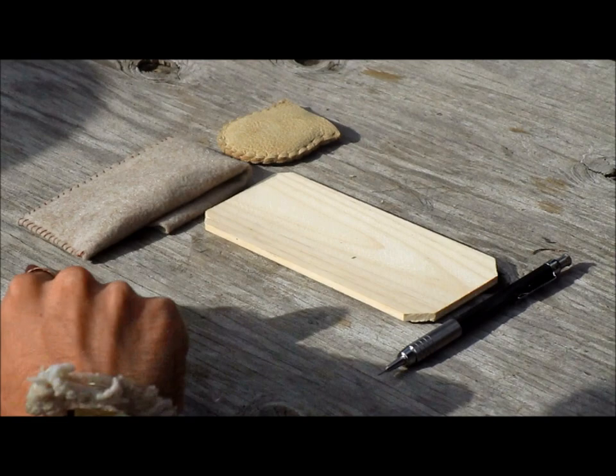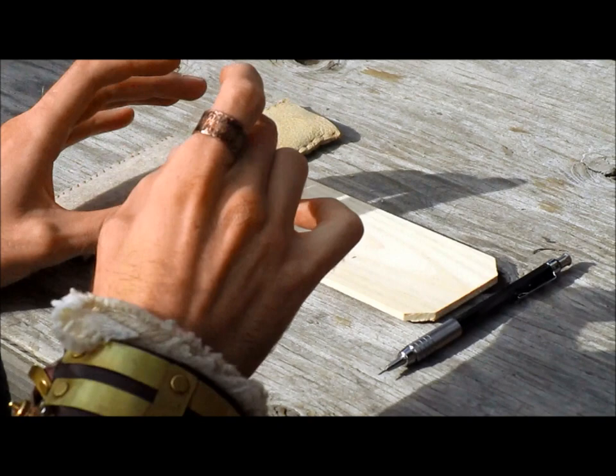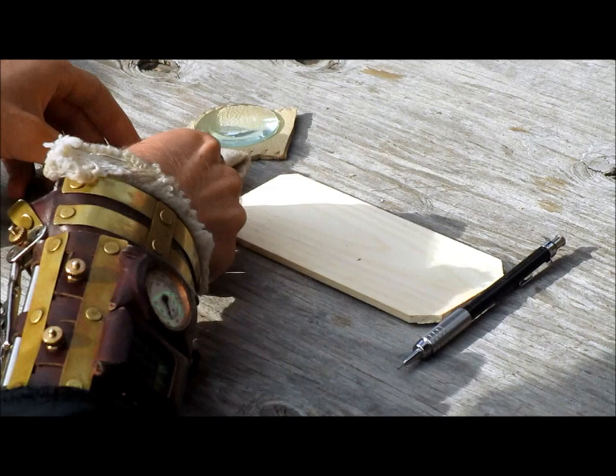Hey everybody, this is Agent Jess Master, and today I'm going to be showing you how to do solar pyrography. You might have heard of pyrography before — wood burning where you have a hot tool with different heads and you burn patterns into wood. This is solar pyrography, and we're actually going to be using the sun to make art. What you need is a piece of wood, a pencil, a magnifying glass, and eye protection.